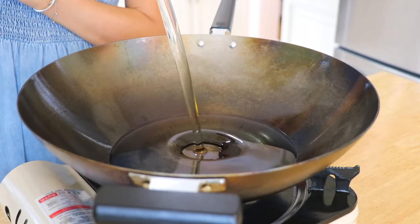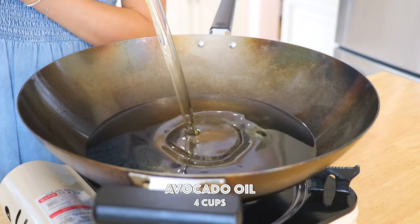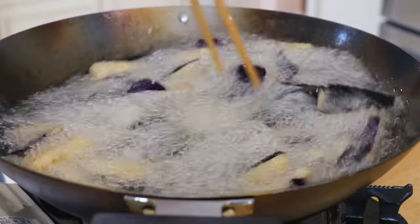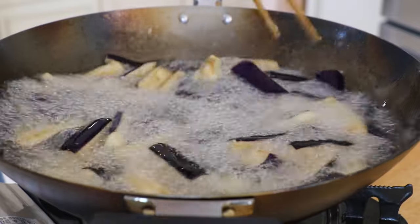In a wok over high heat, add the avocado oil — you could also use other high smoke point cooking oil. Heat it up to 350 degrees Fahrenheit or 177 degrees Celsius. I'm frying the eggplants today because that's how it's normally made, but you could also pan fry or steam the eggplants instead. Fry for about 1 minute.